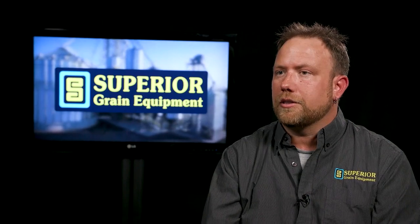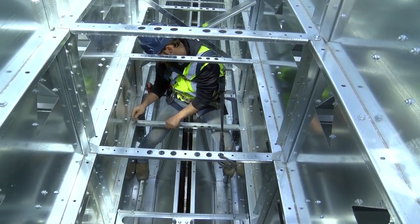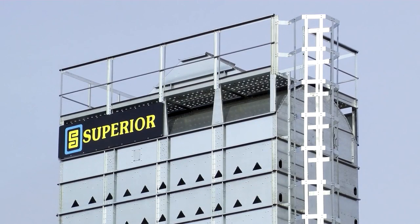The dryers every year, we're trying to get a little bit more efficiency, a little bit more throughput out of them. We have a very seasoned crew that goes out. Our engineering team, as far as dryers go, is very hands-on. We're out there looking every year at what worked last year, what we can improve on, and how we can get a little bit more out of it and make these products run a little bit better.